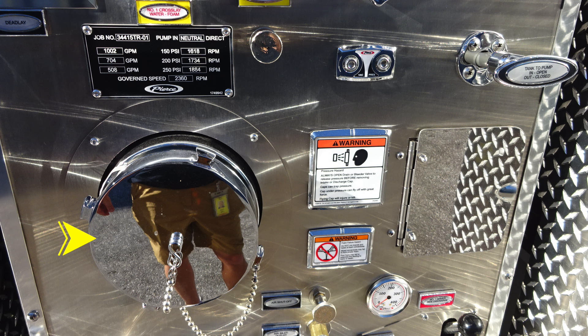Just down from that location, you'll find your master intake. And moving further to the right, there's a warning label here regarding pressure hazard — caps may be under pressure. Be cautious when opening them.